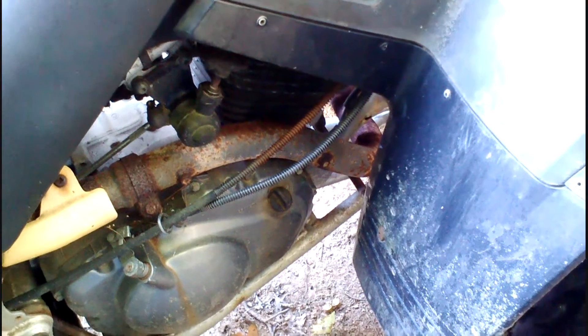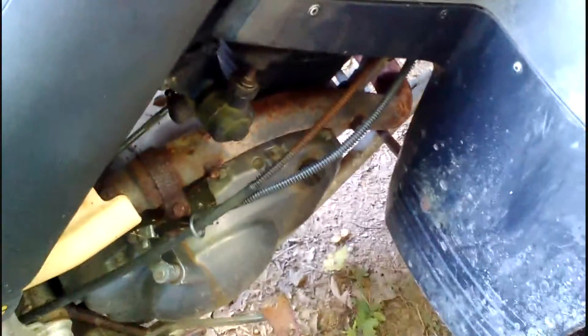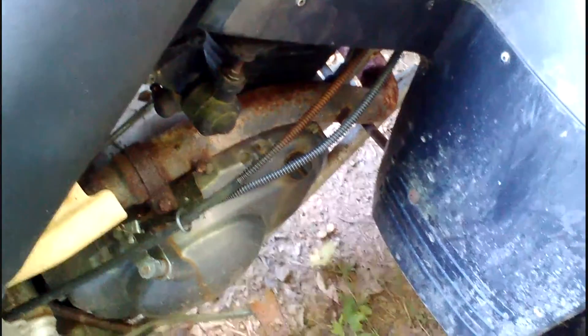I think that should be the end of the starting issues for the Yamahas for a while. As a comparison, here's the yellow Yamaha with the starter that was originally on the blue Yamaha, that we had rebuilt about 12 years ago. No choke — these Yamahas are starting well.